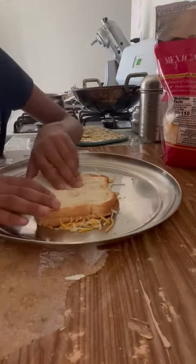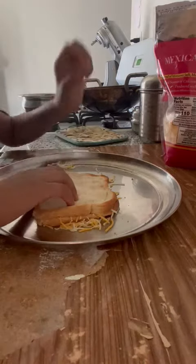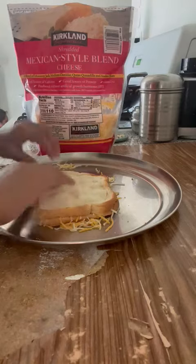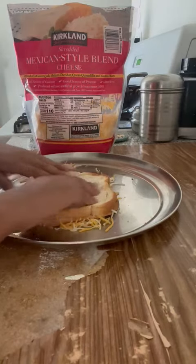You can roast this if you would like to, but I would not like to roast it. So I will just eat it like that.